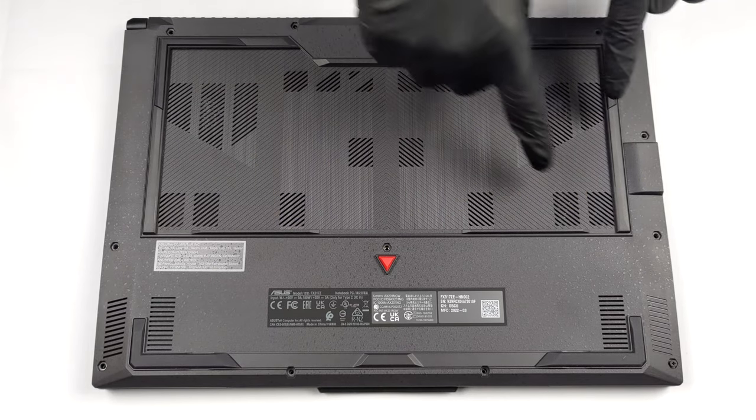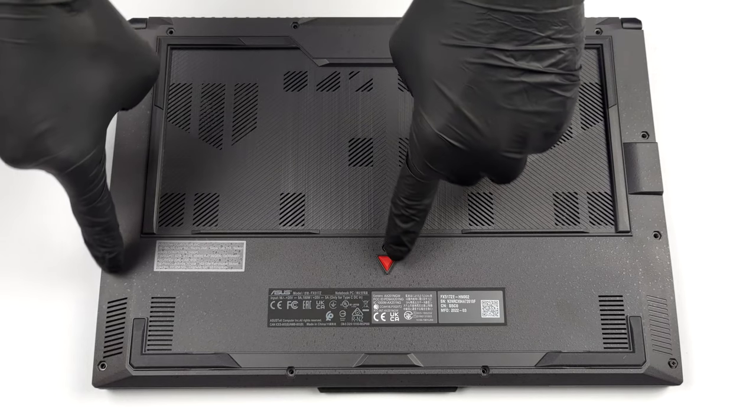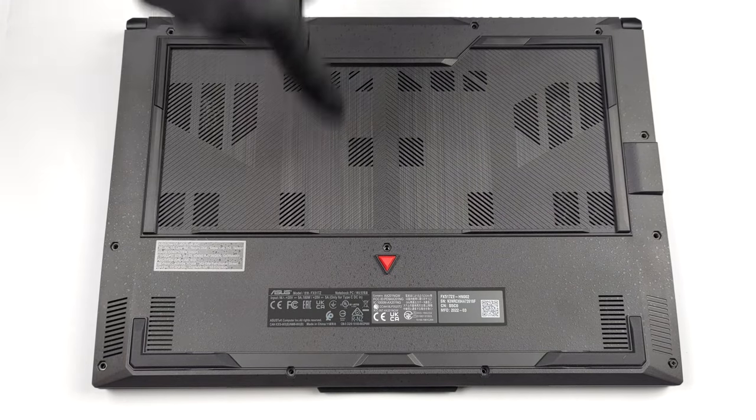Hello, this is Laptop Media, and today we will show you how to open the Asus TUF Dash F15 and what's inside of it.